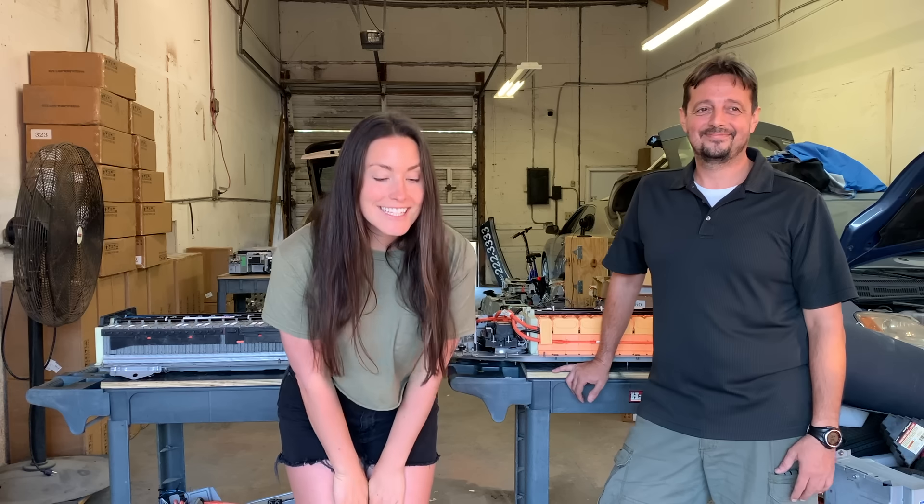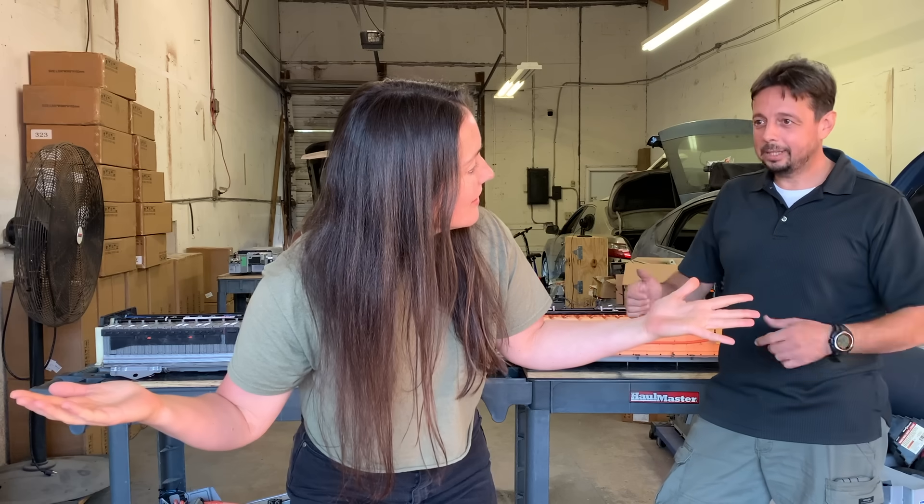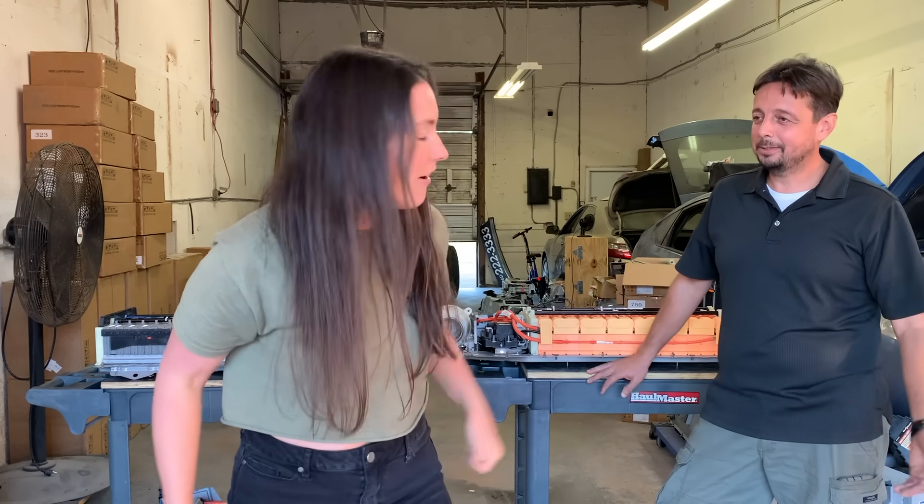Thank you for coming along. Don't forget to like, subscribe, and share with your friends, and I will teach you everything you need to know. Alex, do you subscribe to me yet? I think my daughter did last night. Be like Alex's daughter — subscribe and turn on notifications. See you next time.